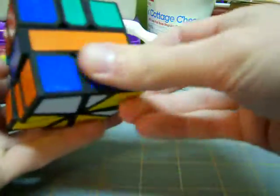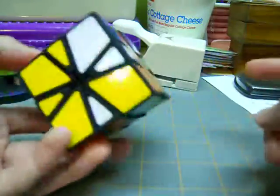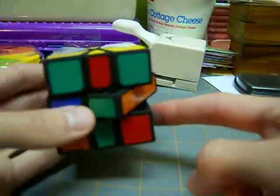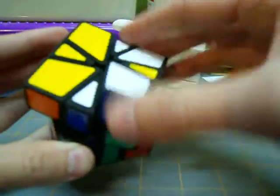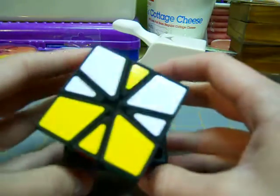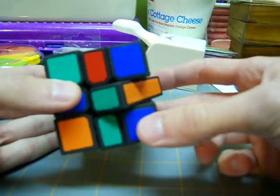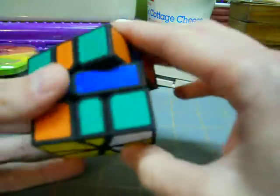My next step is to get the opposite bar. Since green is opposite of blue, I have to get a green bar. Here's one green corner — I'm going to match up the other green corner to it first, and now I need to put the edge in. I'm looking for the edge and it's right here. There's a short algorithm you should already know from the beginner's method: you move this one, do a slice move, move this negative one, move this negative one, then do another slice move and then this one.